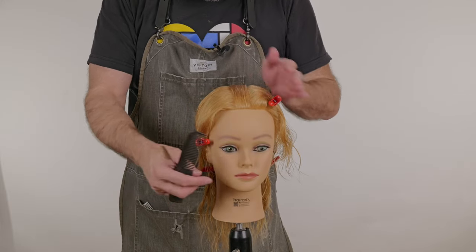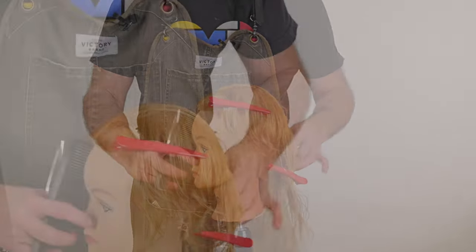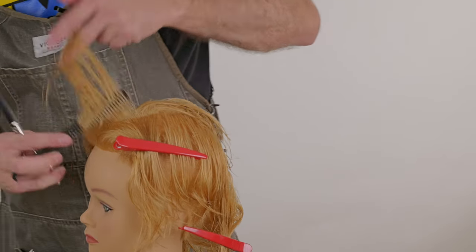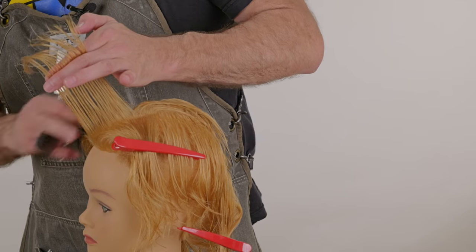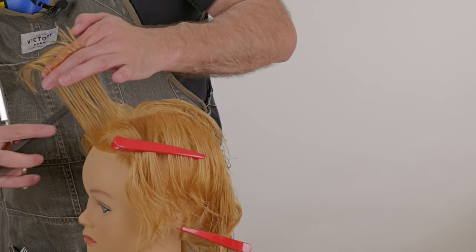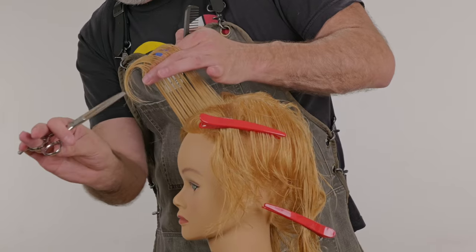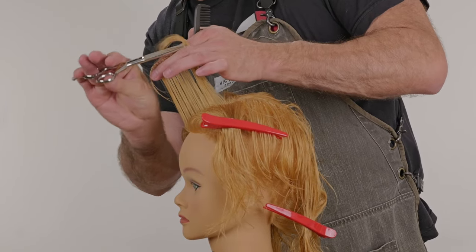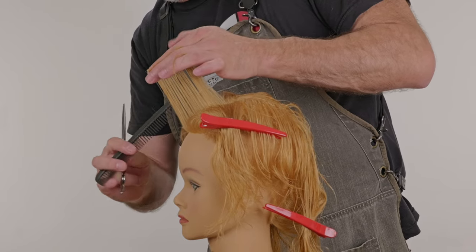We've gone through and taken a center section of our top all the way down through into the nape. I'm going to take this section, pull it forward and up and out 90 degrees from the head, and determine how short I want this to fall around the front, then determine where I want that section. Point cut that all the way through.